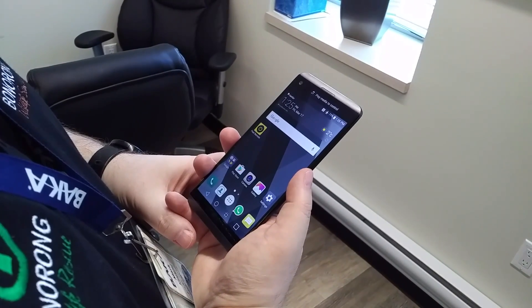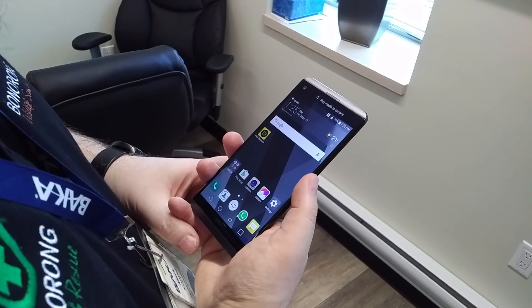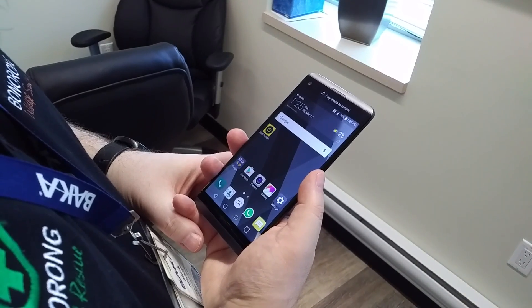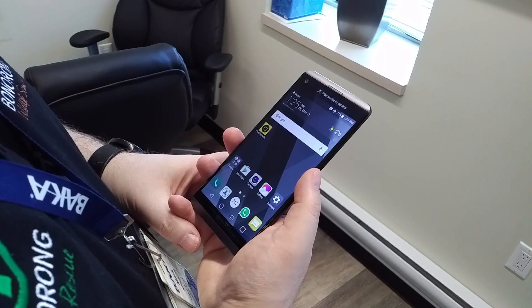Hey everybody, it's Friday, March the 17th. Happy St. Patrick's Day to you all, and I'm Mark from BACA Mobile. This is our second video in our segment on the LG V20. I want to say thank you again to LG for dropping off a couple phones for us to get some hands-on and shoot some content with.